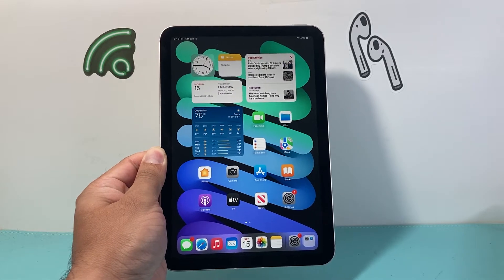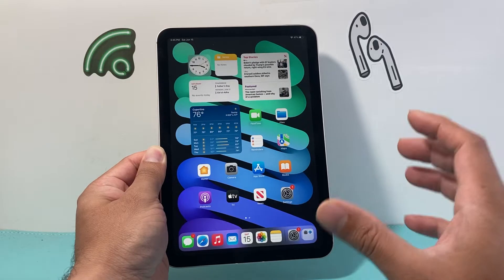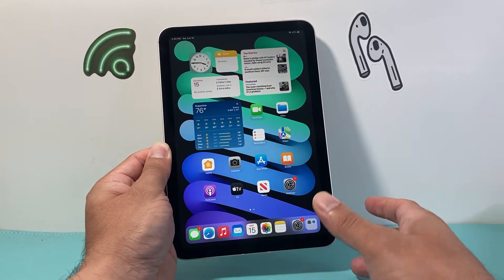Hey everyone, Tech Dementor with a video for you guys. In today's video, I'm going to show you how to unfreeze your iPad. So let's get started. If you have one of the newer iPads that's all screen, we're going to show you that first, and later on show you one with the home button as well.